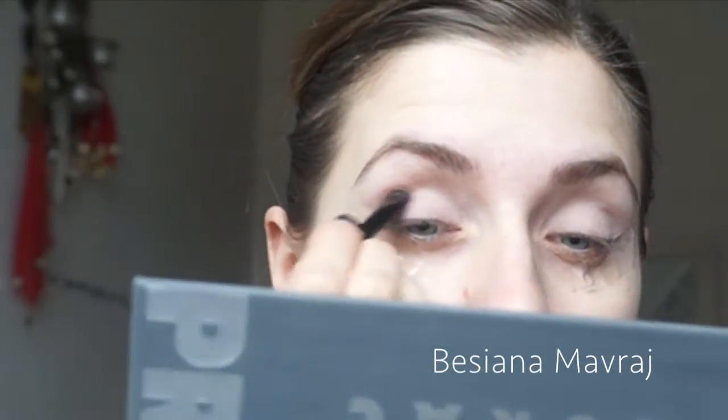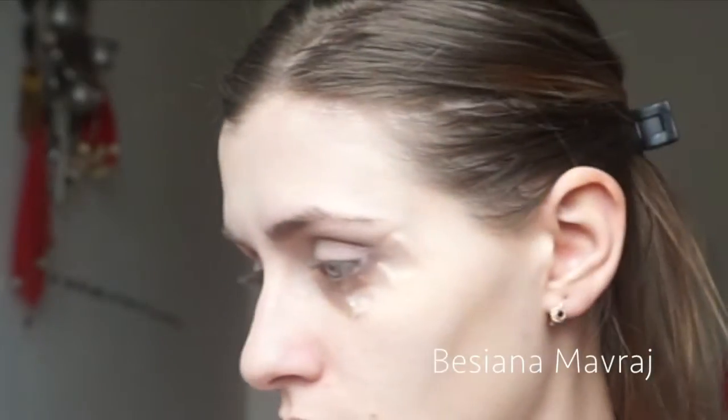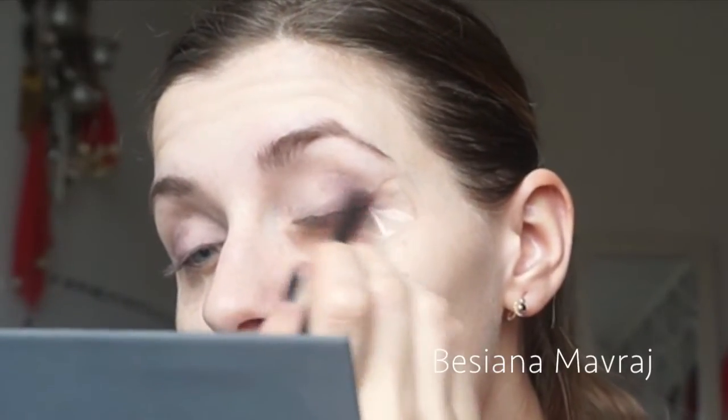Now I decided to use the color Plum from the Lorac Pro Palette 2, both in my crease and mainly on the lid. I'm going from the outer V into the half of the eyelid, covering just half of my eyelid with this darker plum shade.